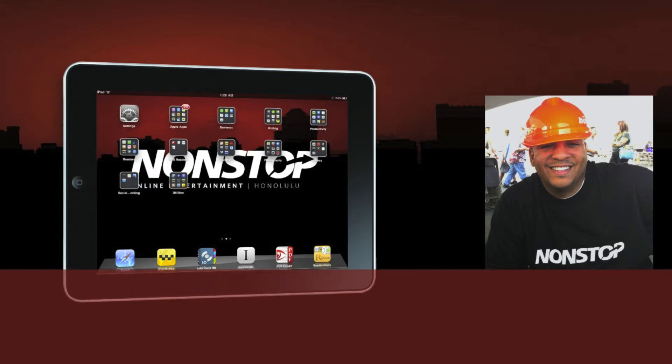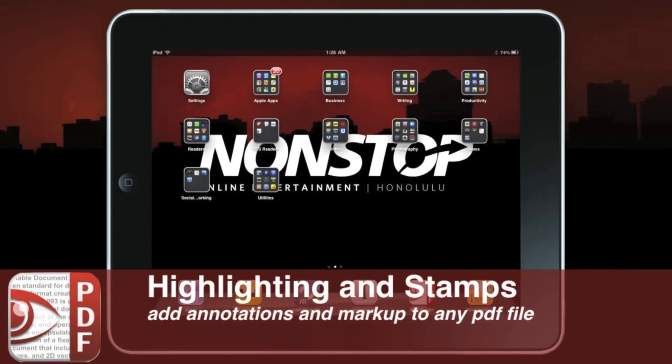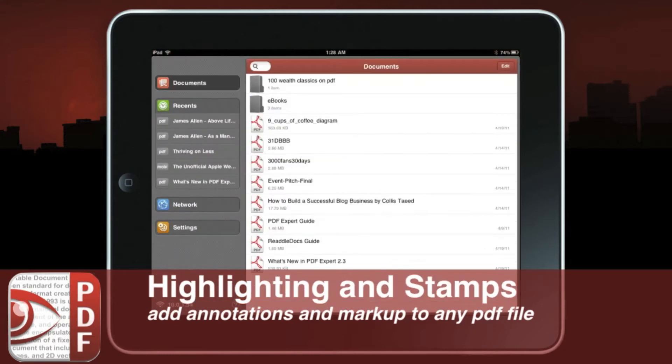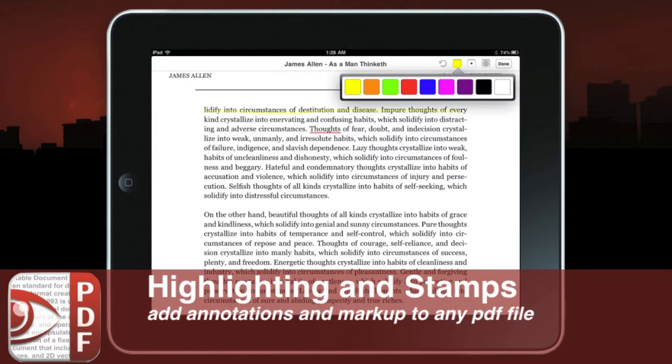Now let's check out some of the cool things PDF Expert can do. One of the wonderful things about PDF Expert is its ability to highlight and stamp. To add a highlight, you simply press the highlight icon, select your favorite color, size, and opacity, then run your finger across the paragraph and you can highlight it.